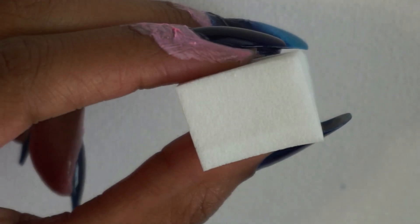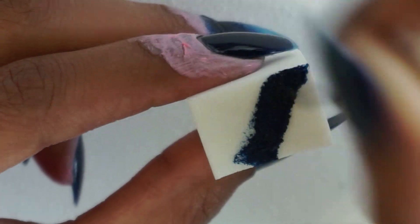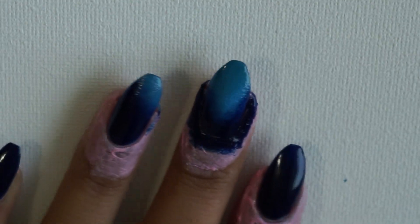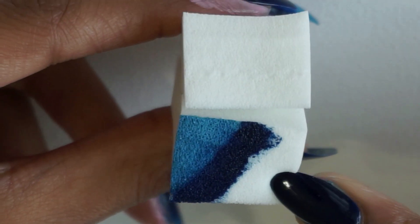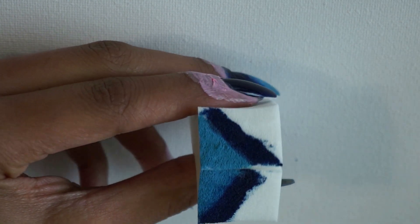I'm going to use the same technique to paint my ring and index finger but I'm only going to paint half of a triangle for each nail on a different sponge because I just find that this creates less of a mess. It also just makes it easier for me to remember which direction the light needs to go on each nail. By using two different sponges I can paint the other half of the triangle mirroring the first one — this just helps me not get confused about the direction.